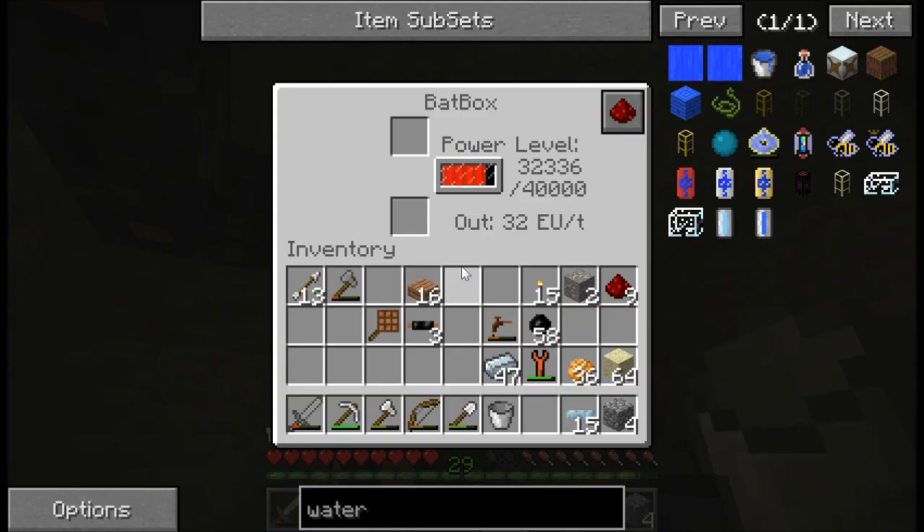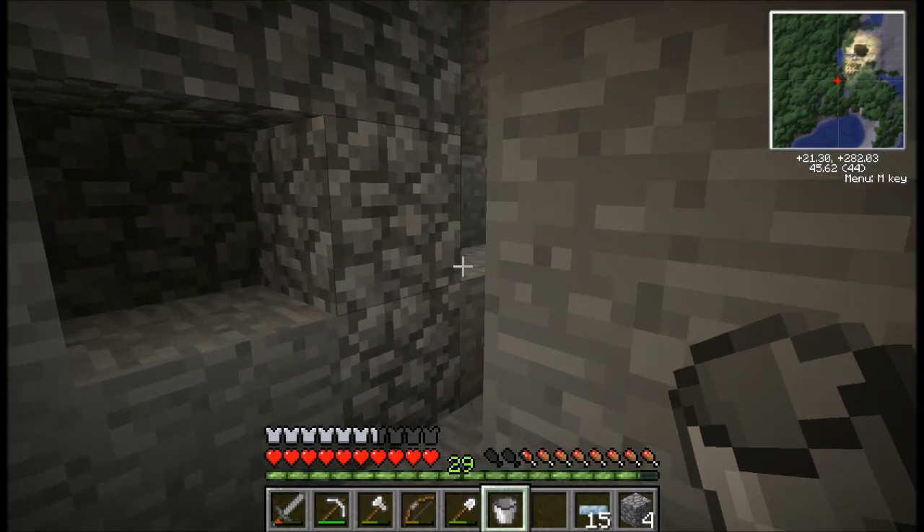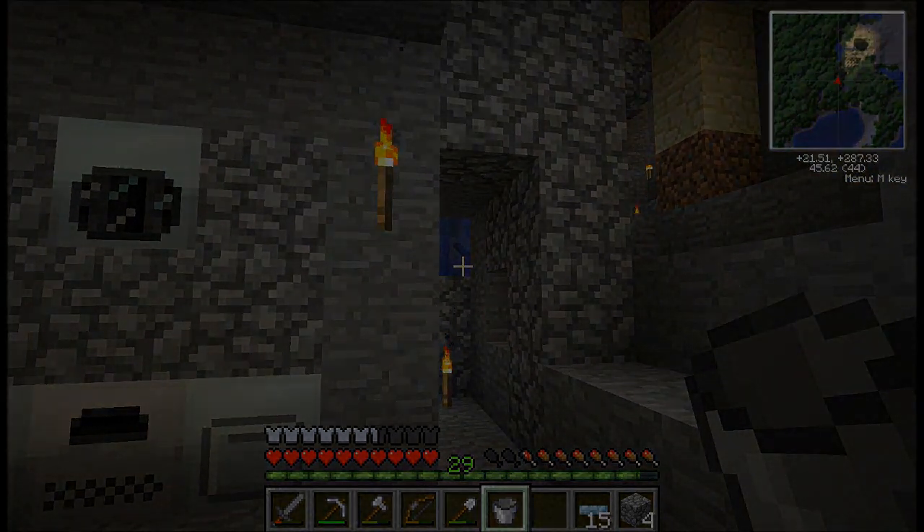Well, there we go. We've built our first little power source, built some bat boxes. This is very cool — we're storing up some energy. Thanks everyone for watching, and we'll see you in the next episode. I will see you in the next episode, thank you.